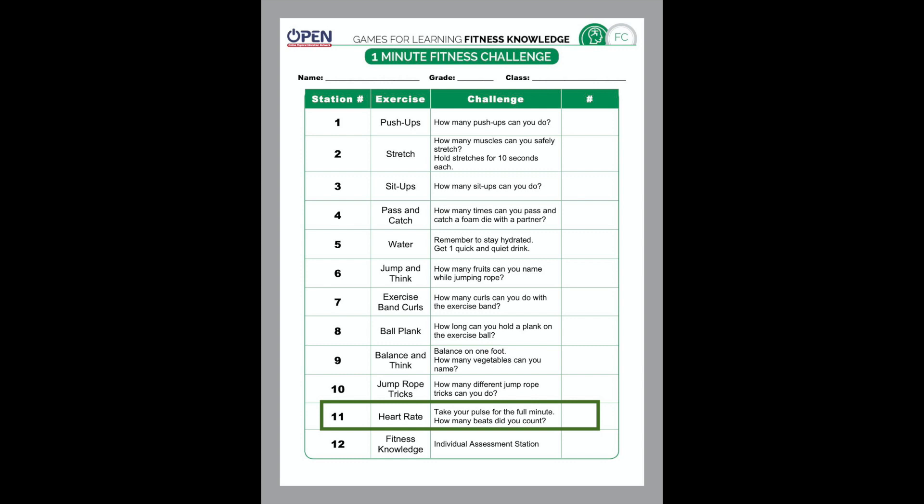Number eleven on the minute fitness challenge is your heart rate. You're going to take your pulse for a full minute and count how many times your heart beats. There are a couple of ways to do this: you can put your fingers right underneath your jaw on your neck with a little pressure, feel your pulse on your wrist just below the heel of your hand where you'd wear a watch, or place your hand on your chest like you're saying the Pledge of Allegiance right over your heart. Count how many times your heart beats in 60 seconds.